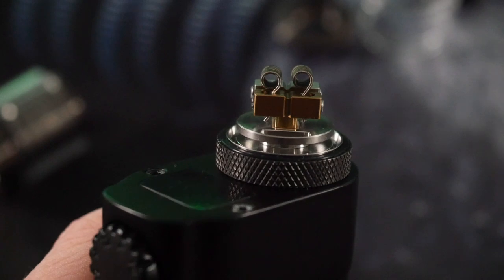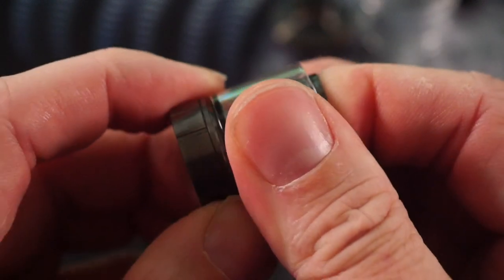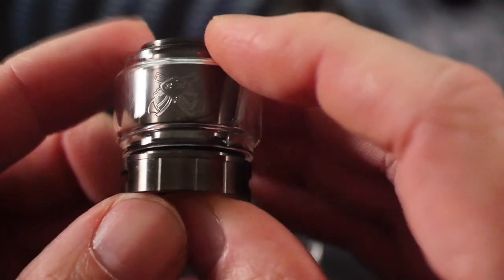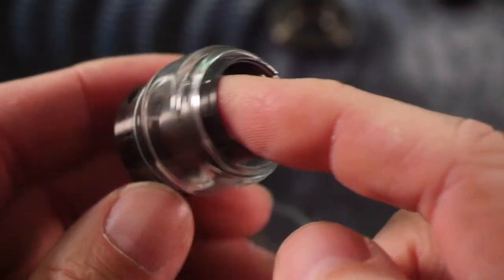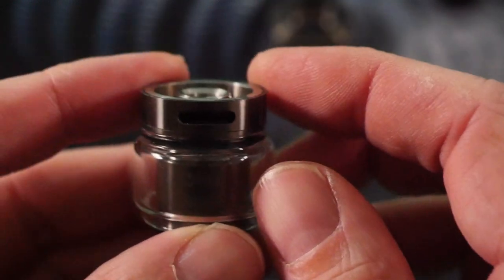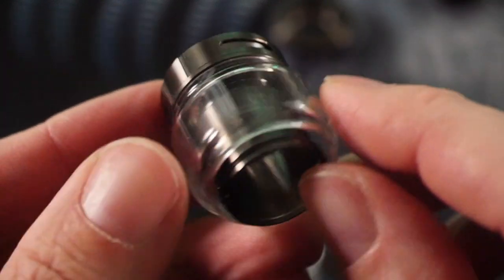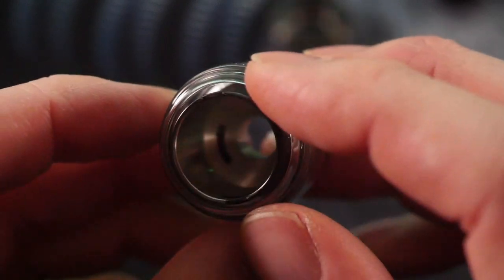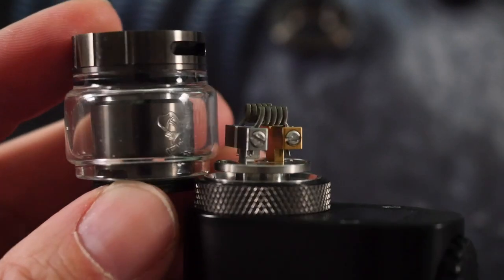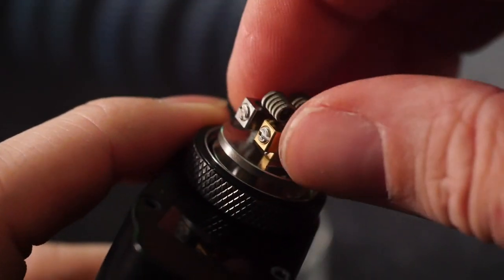Turning our attention to the rest of the RTA — this glass can pop off, and I'm going to use the bubble glass for the extra capacity. This is all one piece, meaning the chimney and the airflow are all one piece. It has a dead-ish rabbit style airflow — the RDA had that slot angled in and down, and the RTA has the same thing. The slot comes through right at the side of your coils, so when assembled your coils are going to be high and the airflow is kind of going to hit just the top of your coils.